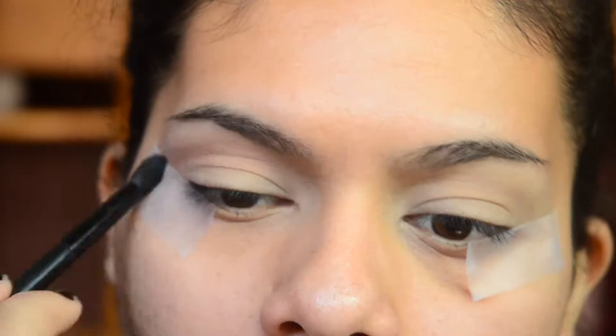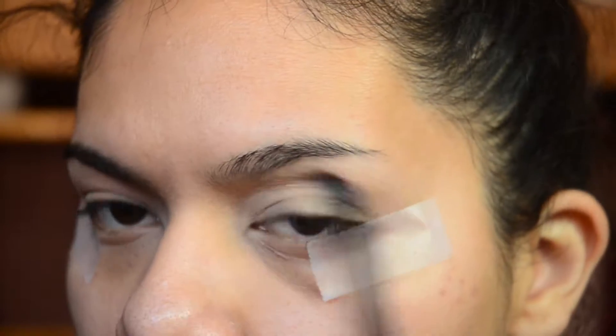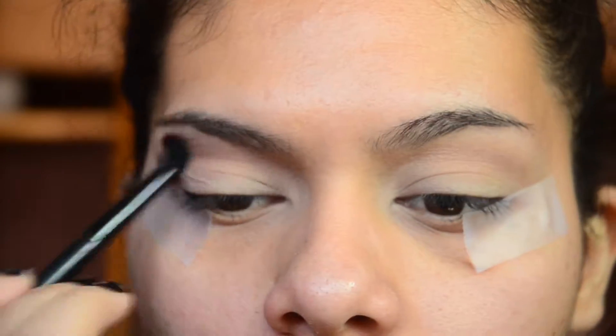So for this look, I'm using my Naked 3 palette from Urban Decay and I'm going to take the shade Limit and just use that as my crease color.